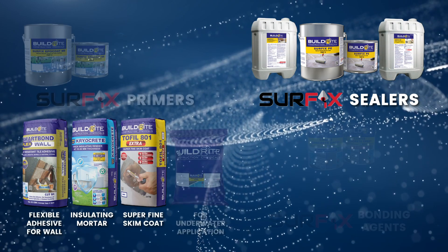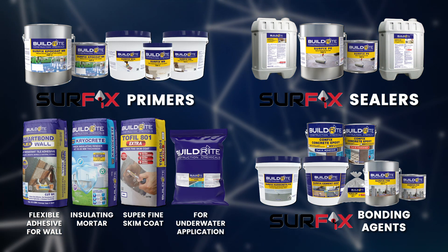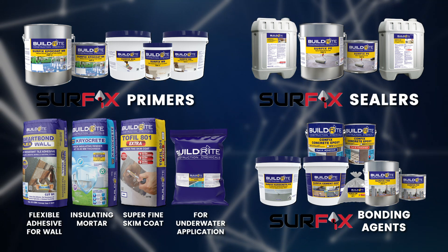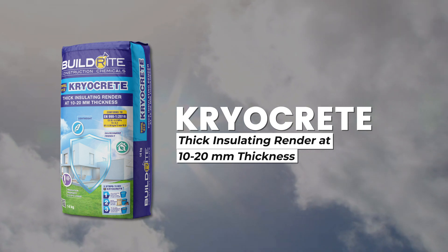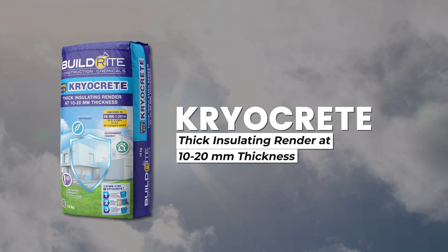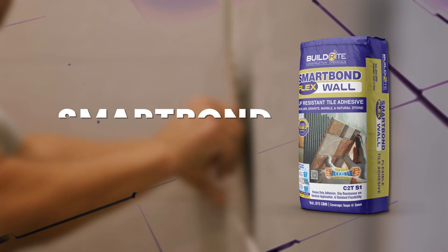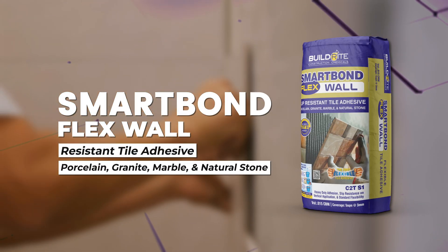Transform the way you build with Buildrite's newest high-performance solutions. Introducing the Phil 812 Cryocrete, an insulating mortar that reduces indoor temperatures by 2 to 2.5 degrees Celsius. SmartPan Flex Wall, a premium flexible tile adhesive for walls.